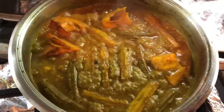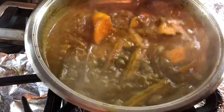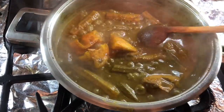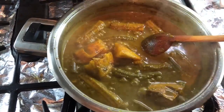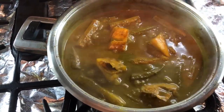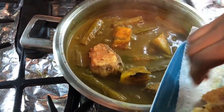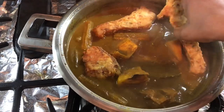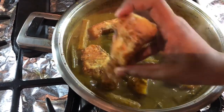Let's check how these are doing — it looks to me like it's done. I'm going to taste for salt — this is perfectly done. I'm going to lower the heat and taste it. The salt is perfect; I got a hint of that mango. I'm going to add the fish now and put them in gently so they don't break.